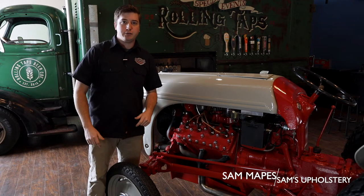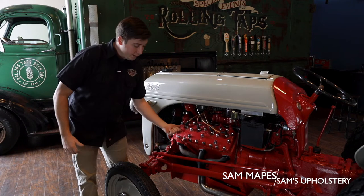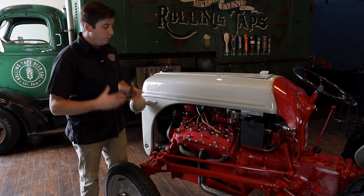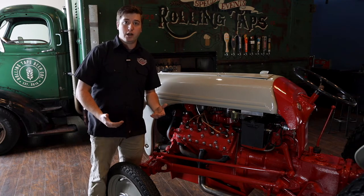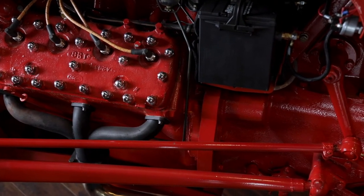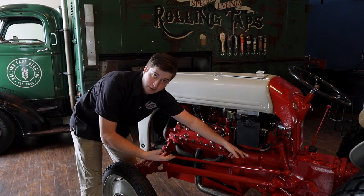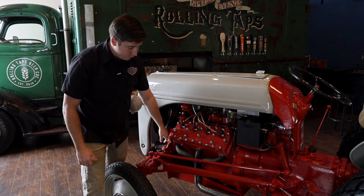The first thing we needed to address was the fact that it only had 35 horsepower. So what we did is we found a 53 Ford flathead, which bumped it up to about 95 horse. That presented a whole different set of obstacles to overcome. The original motor was actually part of the chassis of the tractor, so we needed a bracket down here to connect all the way back to the rest of the tractor, which also gave us mounting spots for the 53 flathead.